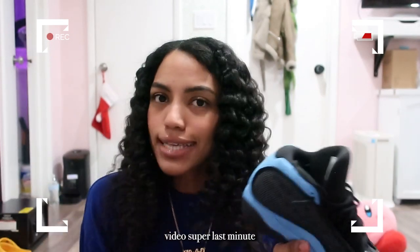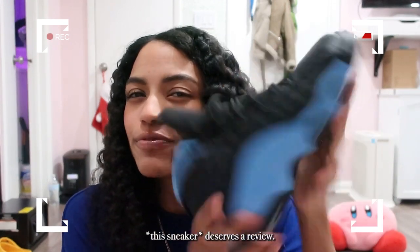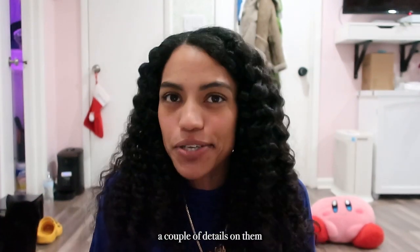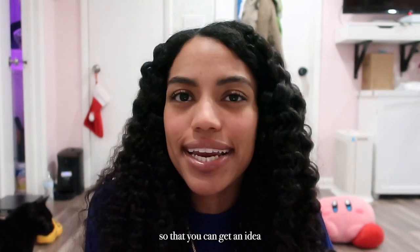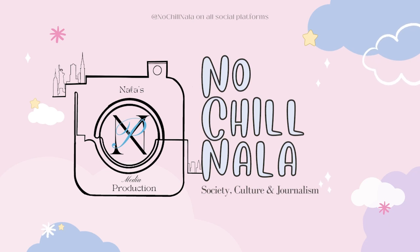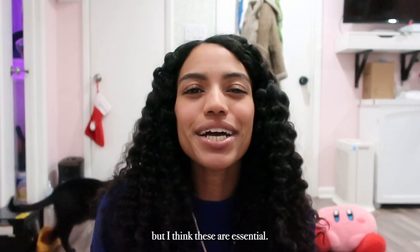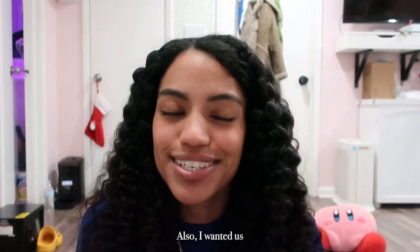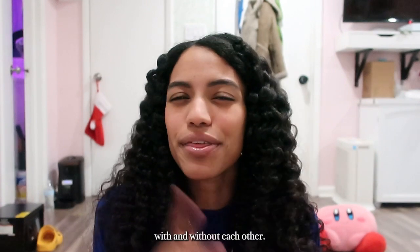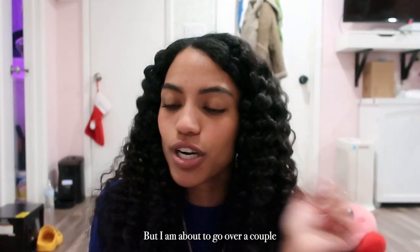I decided to do this video super last minute because I didn't feel like waiting for my boyfriend to make it — we both feel like it deserves a review. I'm going to go over the University Blue Jordan 13s, give you guys a couple of details on them, and also try them on so you can get an idea of what they're like both on and off foot. Shout out to my boyfriend for putting me on to this shoe. Before this I didn't have a pair of 13s, but I think these are essential. I also wanted us to both have a matching pair we could easily style together or separately, so if you want to see that in a separate video let me know.